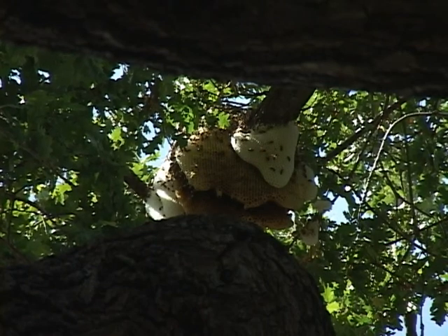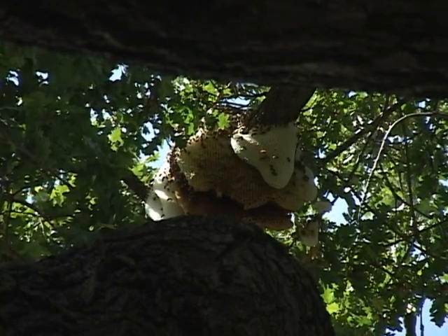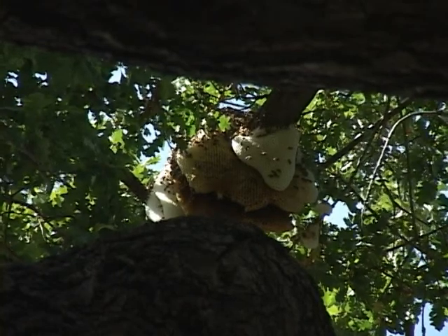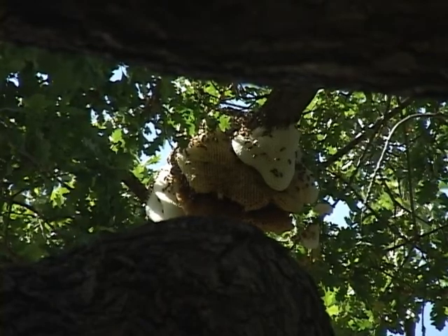These external hives do not seem to weather very well during the winter months, so I believe this is a temporary situation. I'm not worried — we can work around these. I work around bees all the time, and if you don't irritate and agitate them, they pretty much leave you alone.